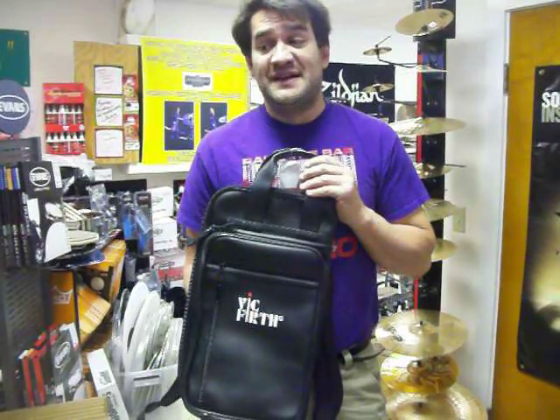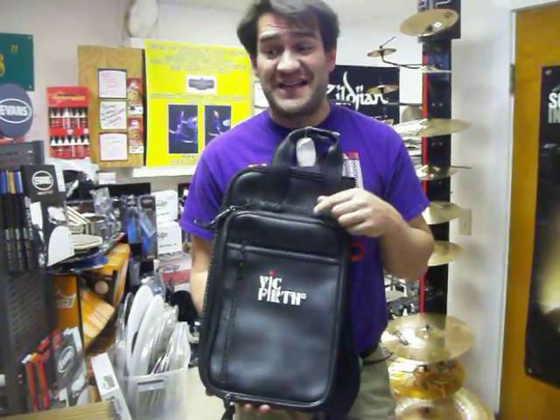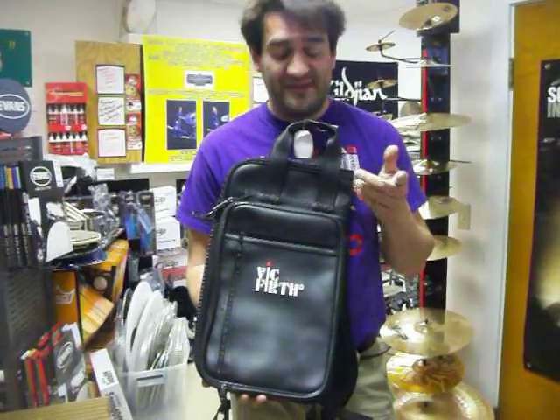Hello everyone, Sergio Bellotti from 24-7 Drums here in Winchester, Massachusetts. I am very excited today to bring to your home or your office a video review of this great bag. This is actually my choice — I'll tell you why in a minute.